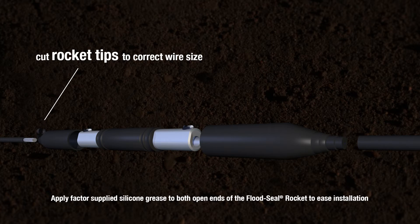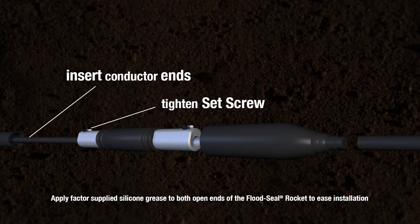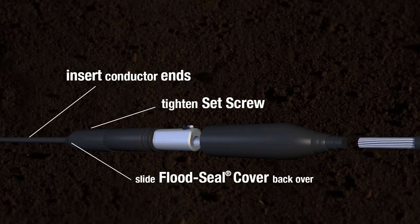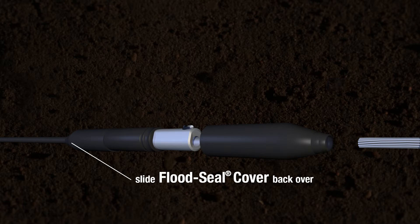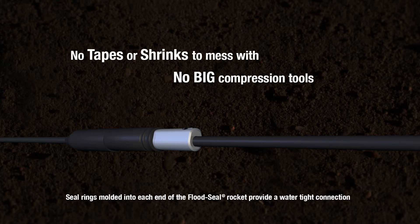Cut rocket dips to correct wire size. Slide over onto each cable. Insert conductor ends into connector and tighten set screw. Slide flood seals back over connector to seal it up. No tapes or shrinks to mess with, and no big compression tools to lug around.